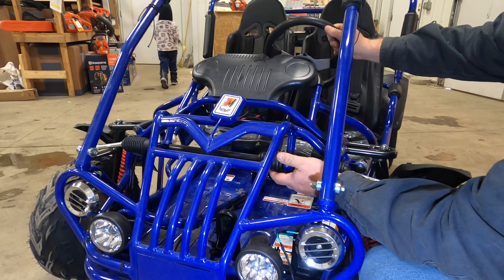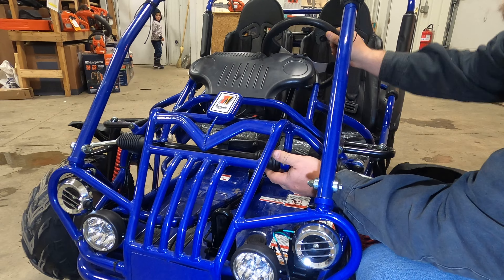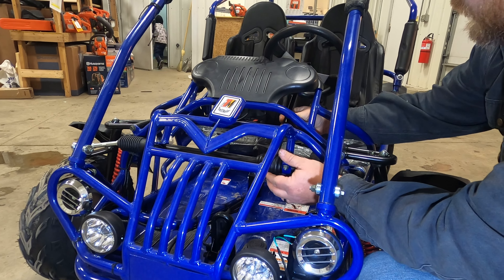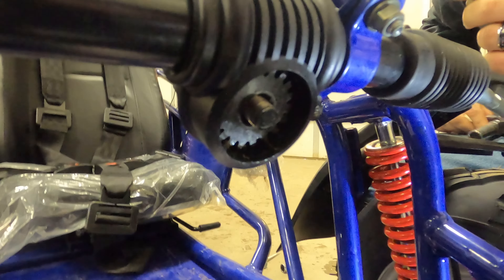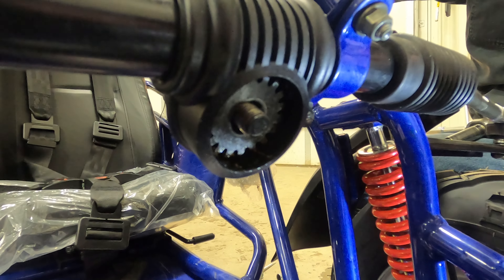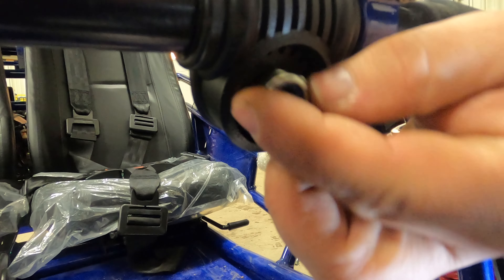There is a nut on the bottom of this shaft, and we're going to loosen that nut and take it all the way off. Then our steering gear will fall out of the rack and pinion. We have a 17 millimeter socket, and we're going to loosen and remove the nut off of the steering shaft.